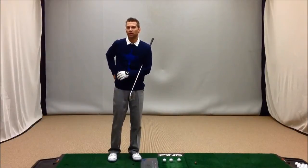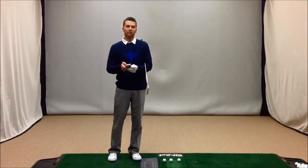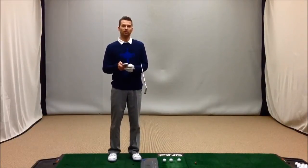What I'd like you to do is download a free app on your smartphone called Metronome. If you don't have a smartphone, you can even purchase a metronome at your local music store. What I want you to do with it is set it to a 2-4 beat.